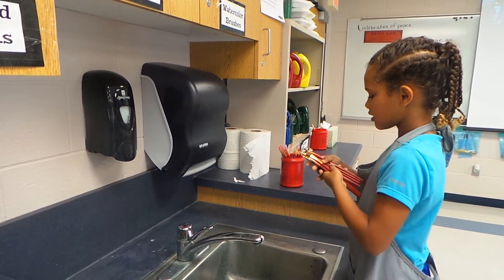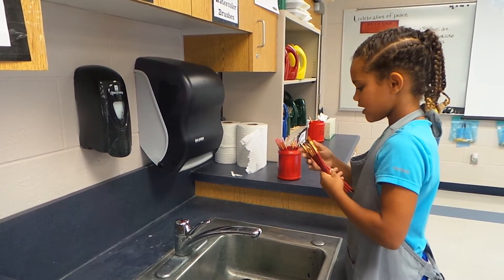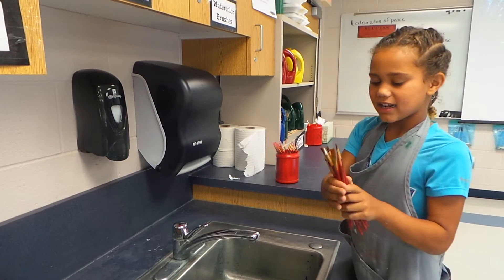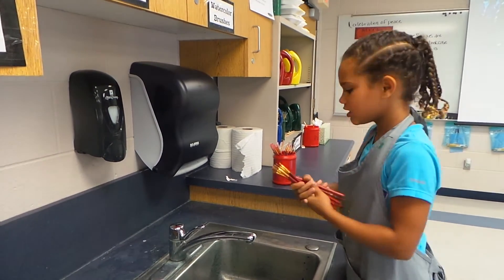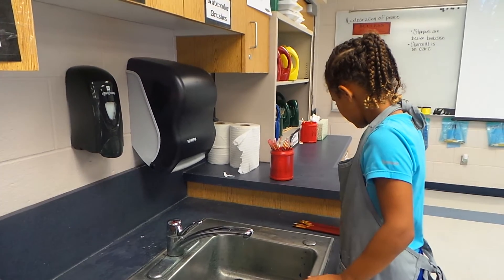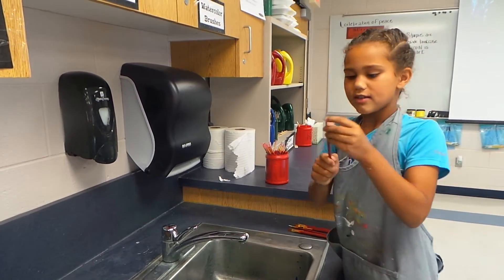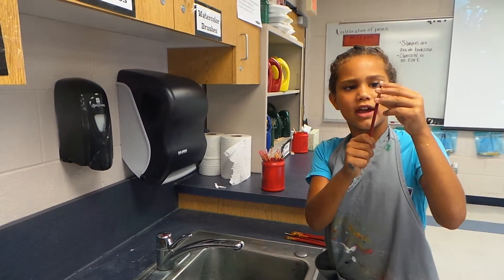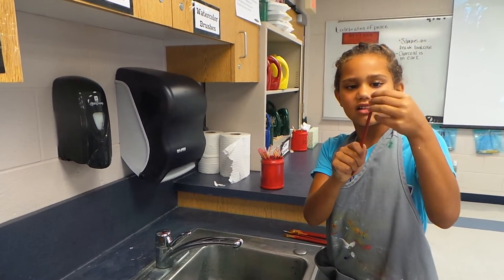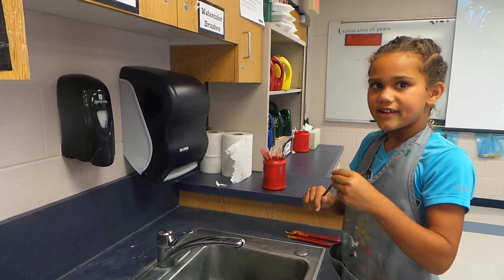Mom, your kids are not good at this. What's wrong with it? It's acrylic paint and they don't do it right. You can't leave acrylic paint in a brush tip — they can't do that. Because if it does, the brush gets stuck and it'll never wash out. Look at all those new brushes that are ruined.